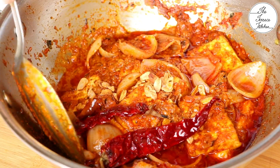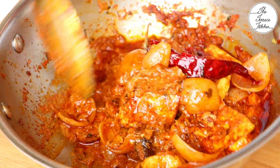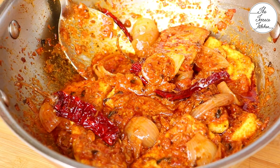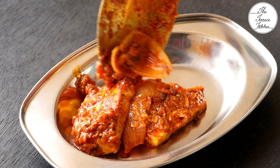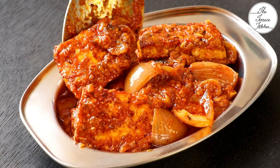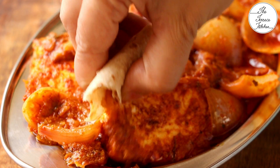Paneer do piyaza is ready! You can serve this with roti, chapati, pulka, naan, or any type of bread. If you want, make a little more curry and eat it with rice. I hope you enjoyed watching this video. If you liked this recipe, give it a thumbs up and subscribe to the Terrace Kitchen for more wonderful recipes. Do give this recipe a try and enjoy!